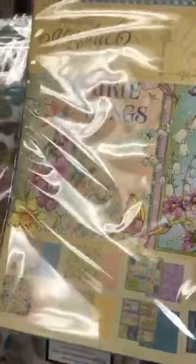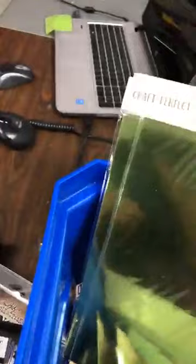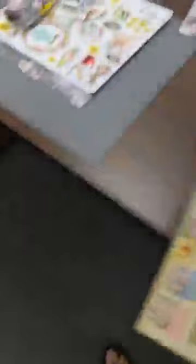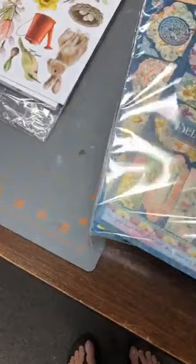Did you guys see Fairy Wings? I think the first time I got them they were all taken, so this is the line called Fairy Wings. Would you like to see the papers individually? The Tim staples are just his mini staples for his tiny attacher — tiny tiny tiny staples. Now for the Fairy Wings papers — in the pack, like all other companies, they include their stickers. Here you have the stickers that go with the Fairy Wings line. Just so pretty!